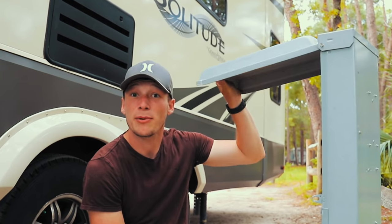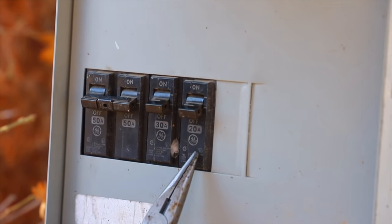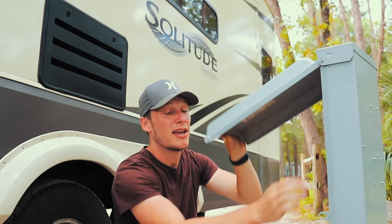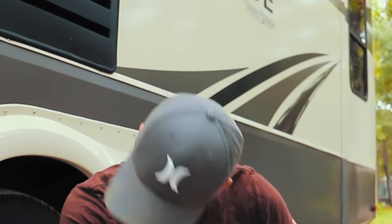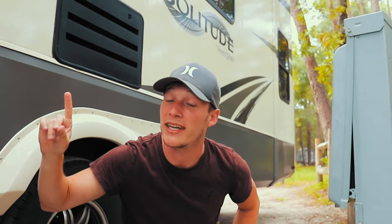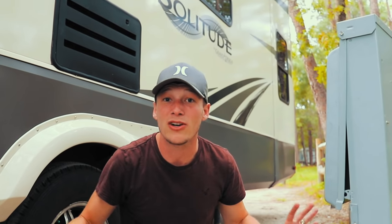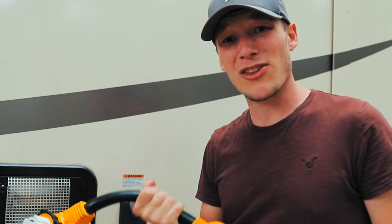Plug in early so the AC starts cooling down inside, the fridge starts cooling via electricity, and the auto-level can use the power supply. At the breaker box at each campsite, make sure all breakers are switched to the OFF position before plugging in. The previous person already did that — awesome. Now plug in. A big thing: if you have a surge protector, you should have one — plug it in right now.